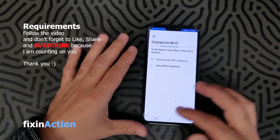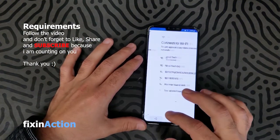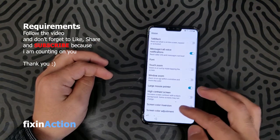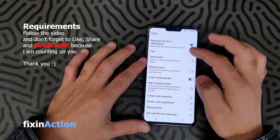First of all, you have to connect it with the internet via Wi-Fi. After that, go back and try to click on Accessibility, where you will find a lot of options.